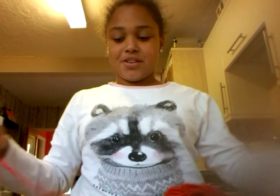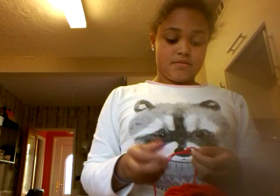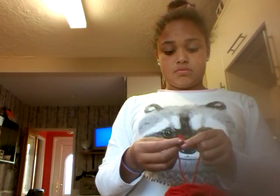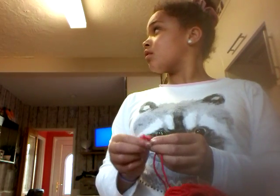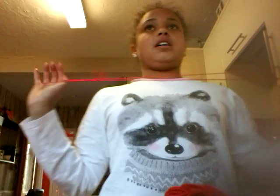Oh, mine isn't actually that strong. The knot's come undone on most of it, so I have to tie it a bit tighter.